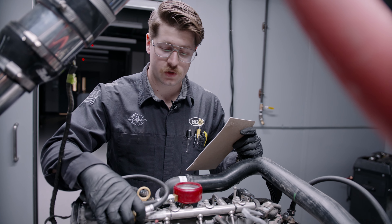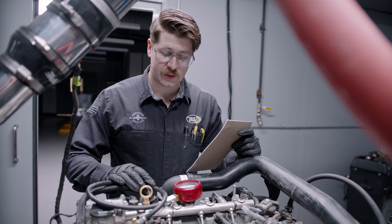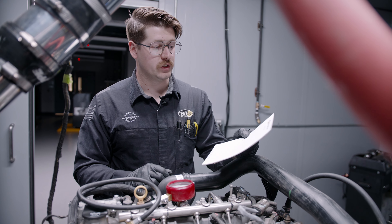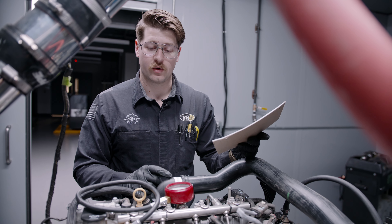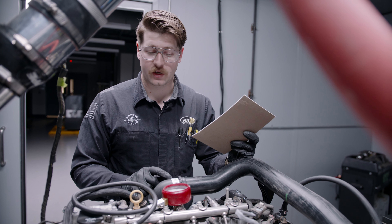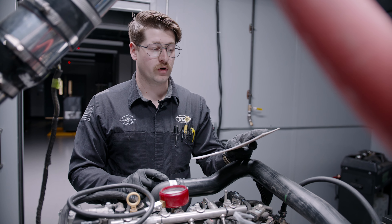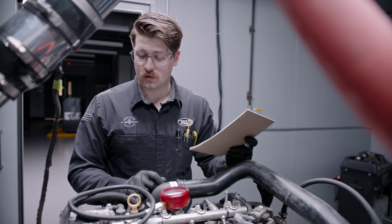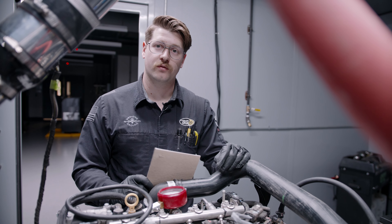We just finished up the first initial testing with the analog gauge. Compression ranged from 165 all the way up to 180 PSI, which is a pretty good pressure range. It'll be exciting to see what EPR does to even it out.